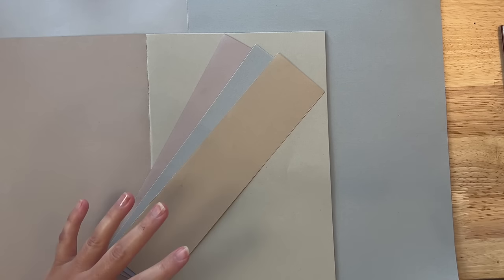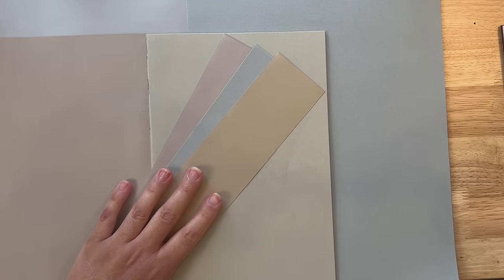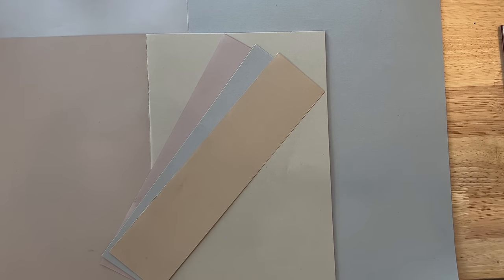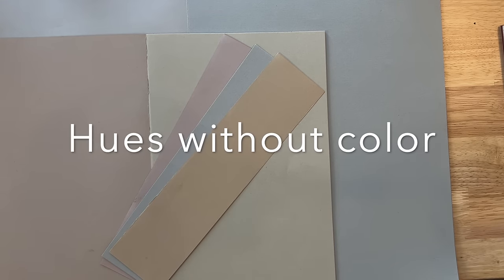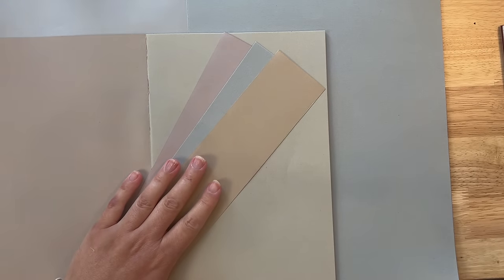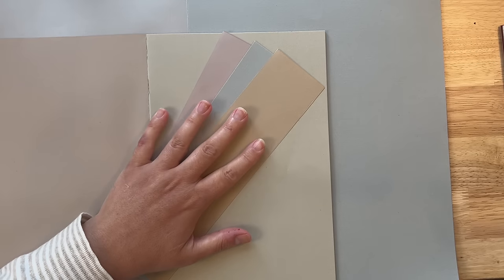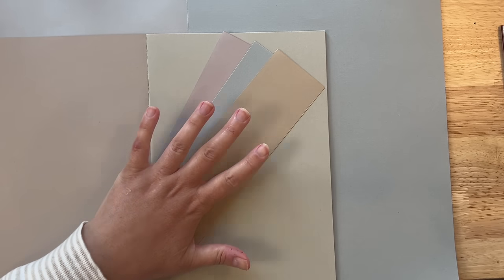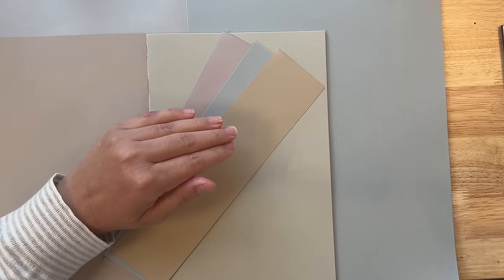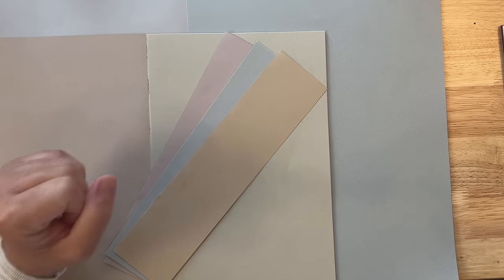So what does it mean precisely for a color to be neutral? Well, neutral colors are not on a color wheel. They are defined as hues that seem to be without color. And I've got some examples of neutrals right here. The reason why I love to use neutrals is that it allows for whatever pieces of paper that you put on top of neutrals to really stand out.